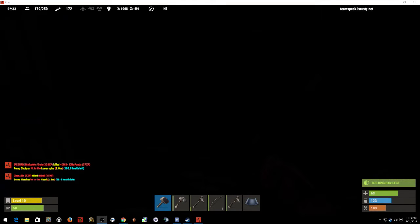My screen's pitch black — it's Rust, it's nighttime. Using a torch is going to get you killed.